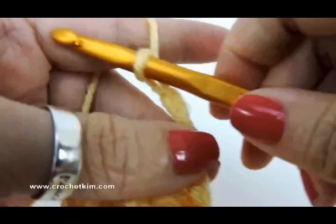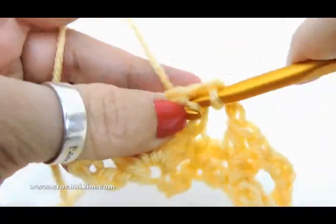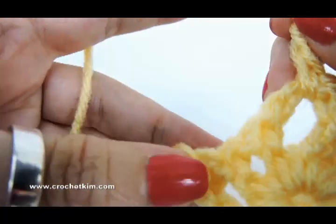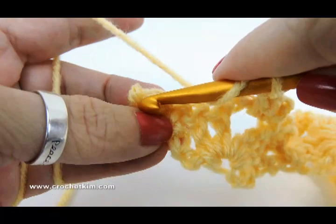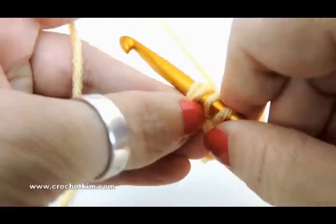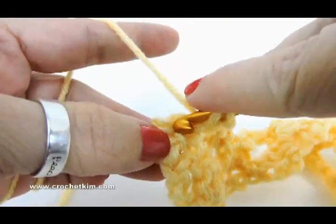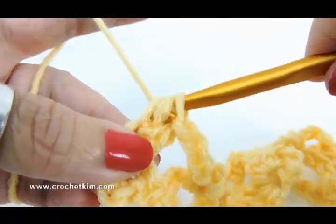This goes all the way to the last shell. Single crochet in that last shell, chain three, two half double in the last — there were two singles here, so in the last single you're going to make two half double. There's one, and we need another one. Now we have completed row two.